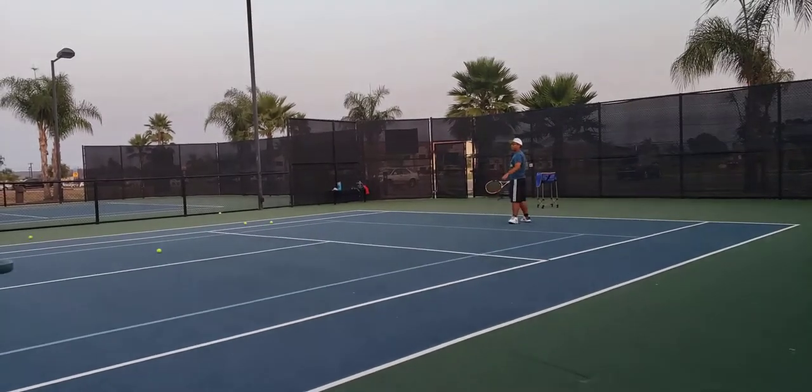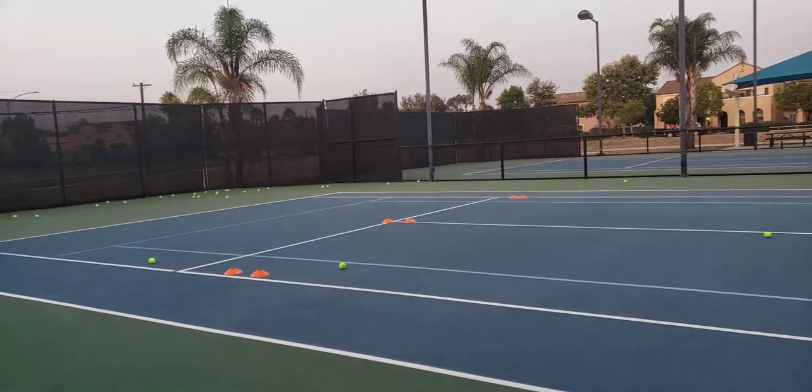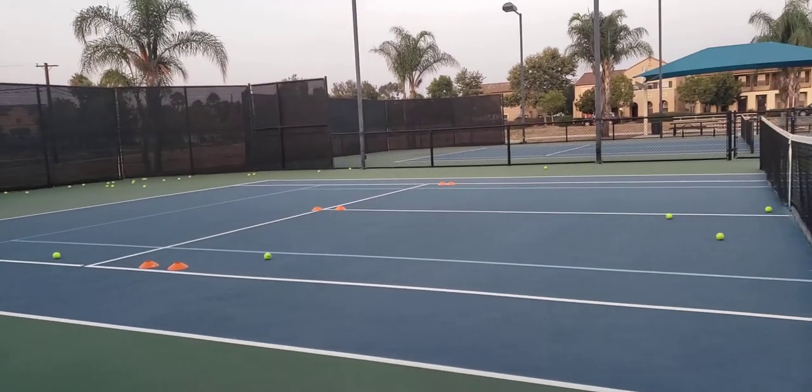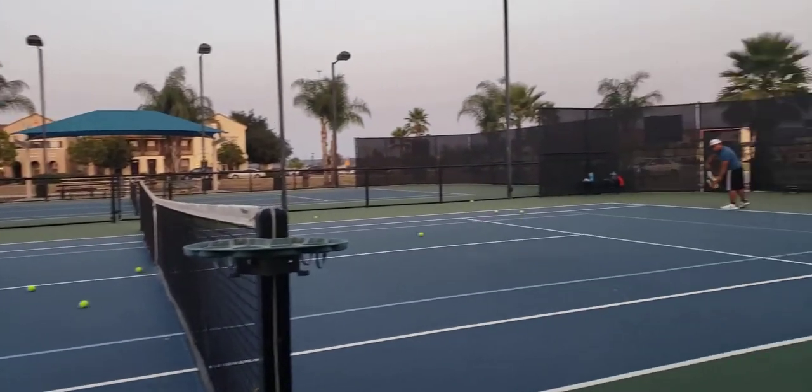Yeah, there you get the target. Yes, sir. Yeah, he got the target right there. He did like three targets already. First, his second serve.